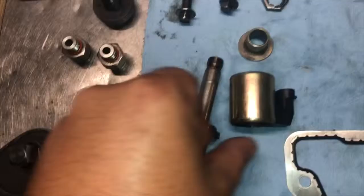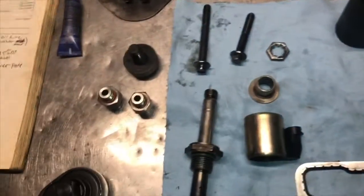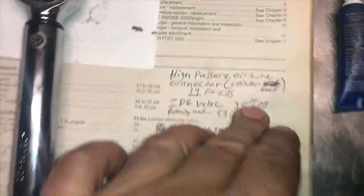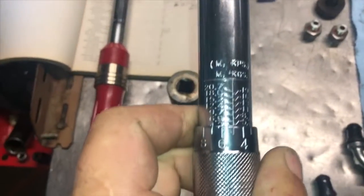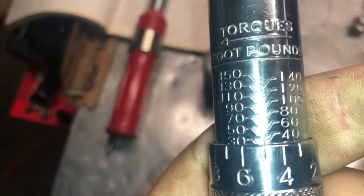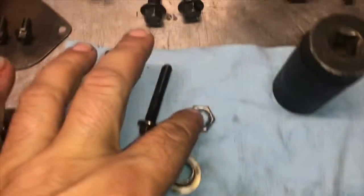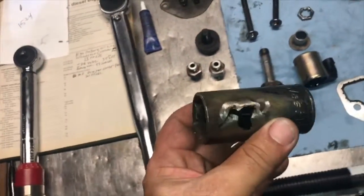First thing we're gonna do is install this into the high pressure oil pump. We're just gonna put it in, torque it down, and leave this stuff off until we get it in there. This actually gets torqued to 35 foot-pounds. I got my torque wrench facing the right direction and set to 35. Then the retaining clip — which was laying in the valley — is 53 inch-pounds, so I got my inch-pound torque wrench set to 53.